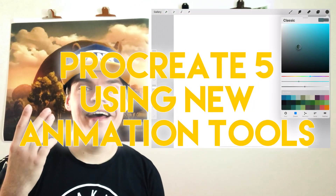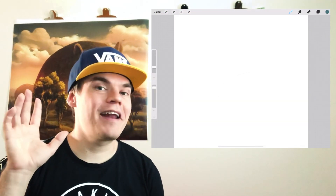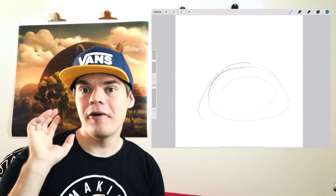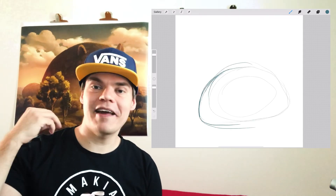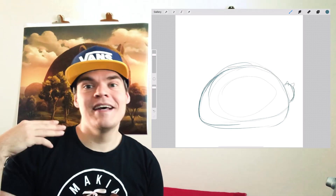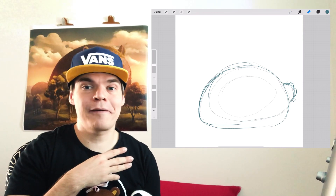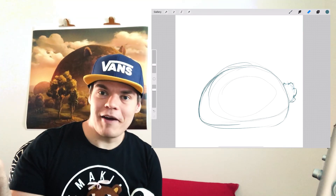Hey guys, this is Mikko. Just as a disclaimer, I'm not an animator, but I thought I could try Procreate 5's new onion skin tools and see if I can make a short looping animation, just to have as a GIF-type animation to post on Twitter and on my Instagram, and maybe describe how that experience is.